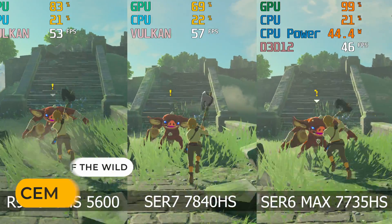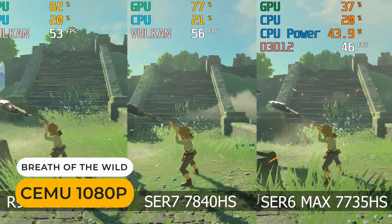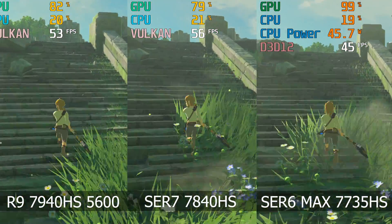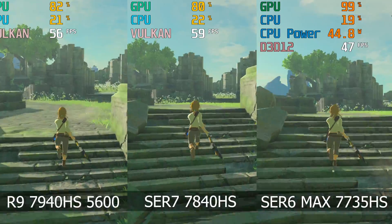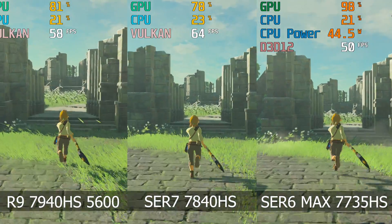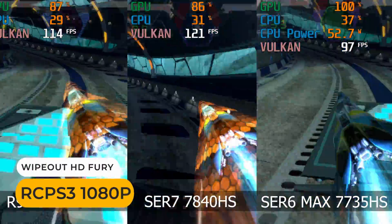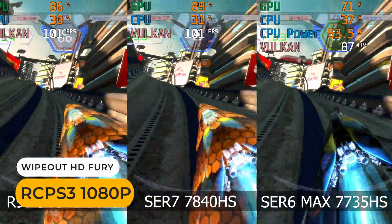The Beelink Sur7 performs really well in emulation. Breath of the Wild is almost 60 FPS. And in the three PS3 games tested, it easily had the highest frame rate.